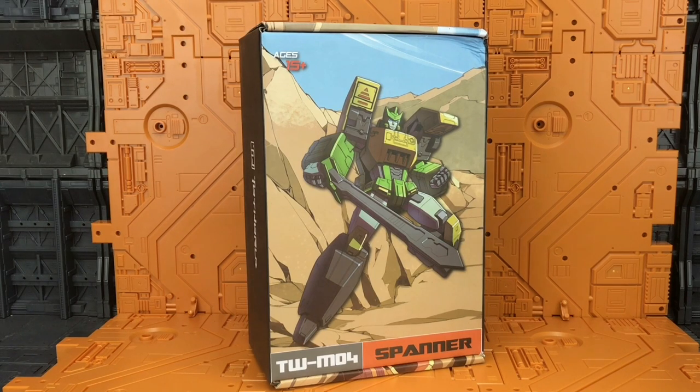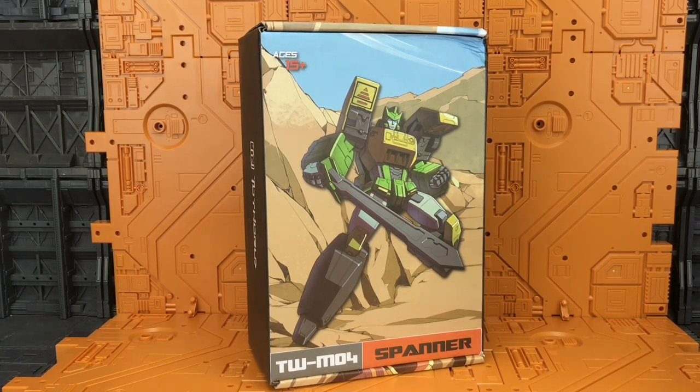Hello ladies and gentlemen, welcome to another Transformers third party video review. Today, thanks to the guys at TF Direct, I'm taking a look at Toy World's TWM04 Spanner — yes, they've called him Spanner.